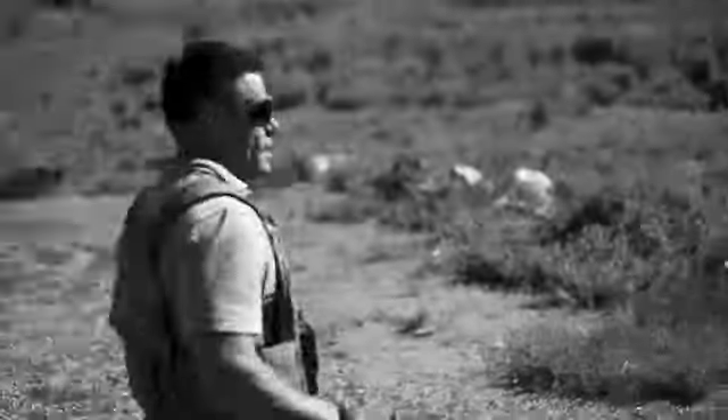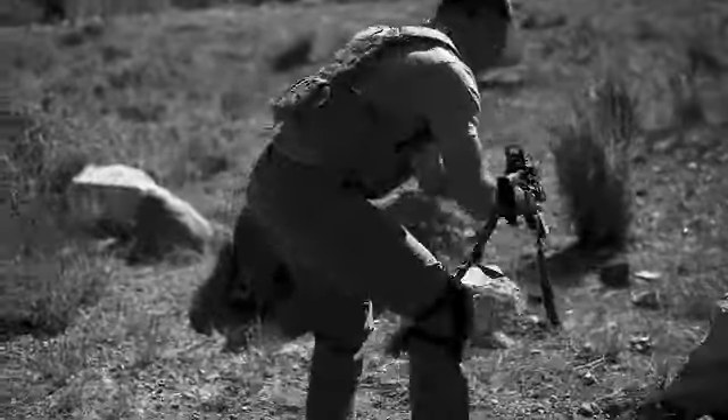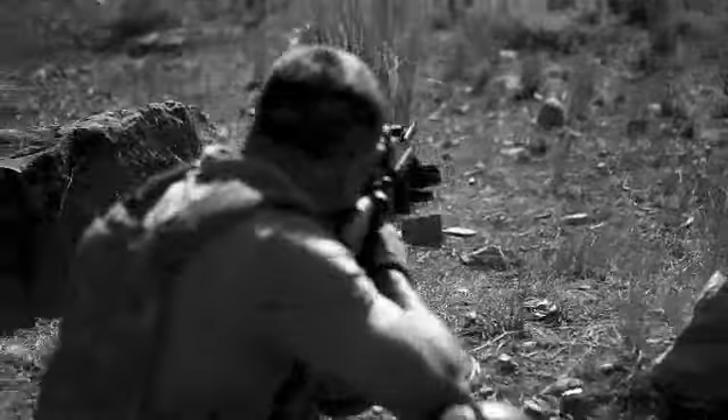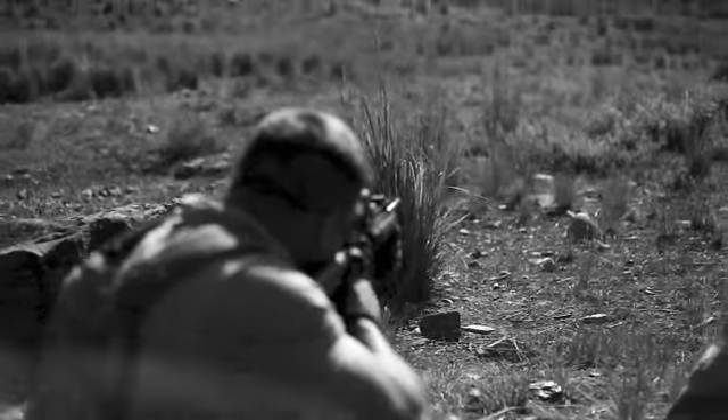So unless you're squeezing them off a little bit faster than I can, I can't imagine that you'd be able to miss eight and still make it within the time limit. It really comes down to accuracy.